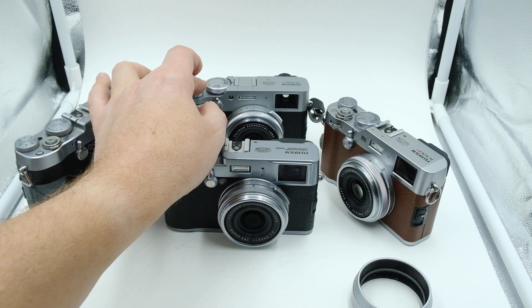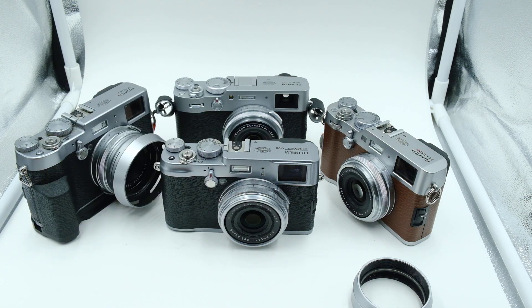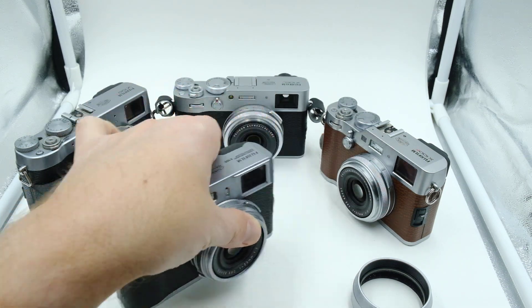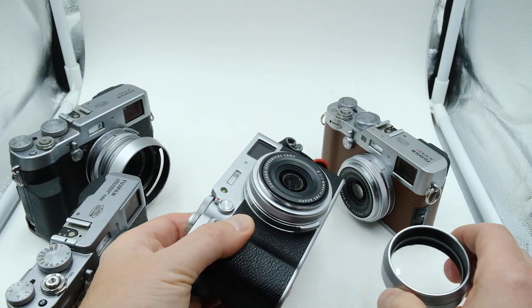Oh yeah. Let's get some more of that. How good is that? Let's try it now with the filter cover on — there is a change in the sound.